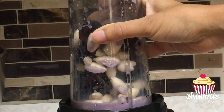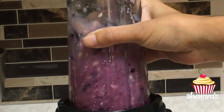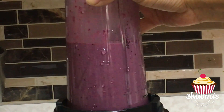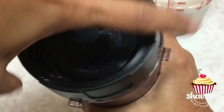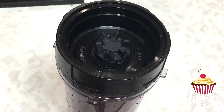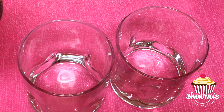I'm not adding any sugar, but if desired you can add honey or any other sweetener that you like. I'm ready to blend. As you can see, beautiful color. Now I'm going to add the rest of the milk and blend one more time. Done and ready to serve.